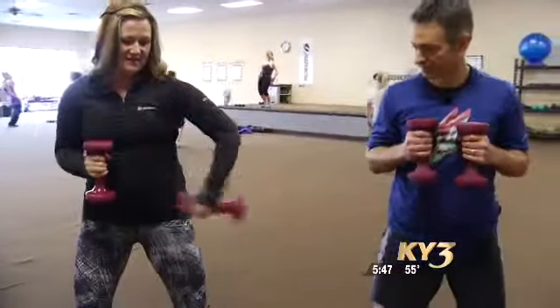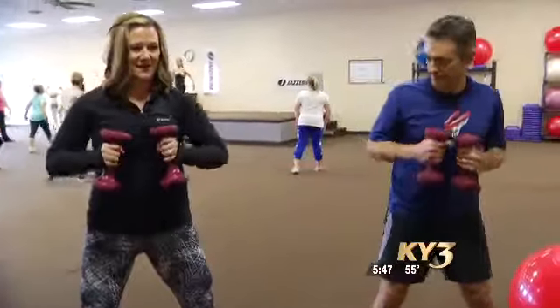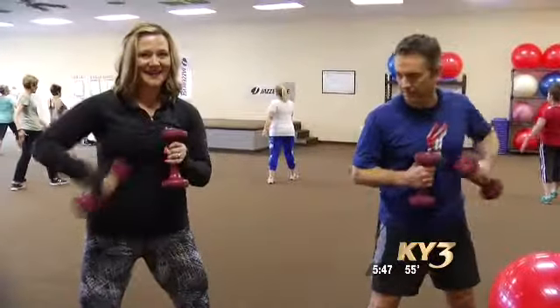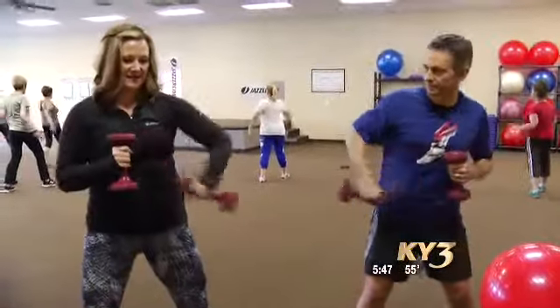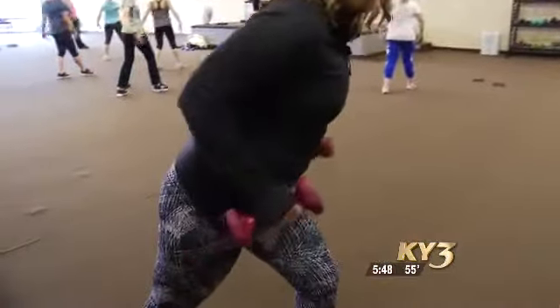So we're going to work our triceps. We're going to take the arms right and center, and left and center, and right and center, and left. This is from one of the routines that we're doing right now. Then we're going to turn this way and we're going to do some tricep kickbacks.